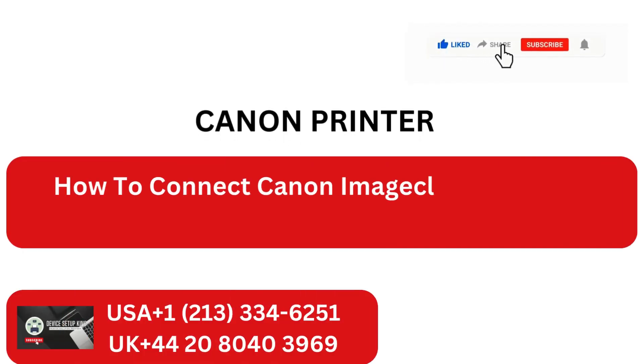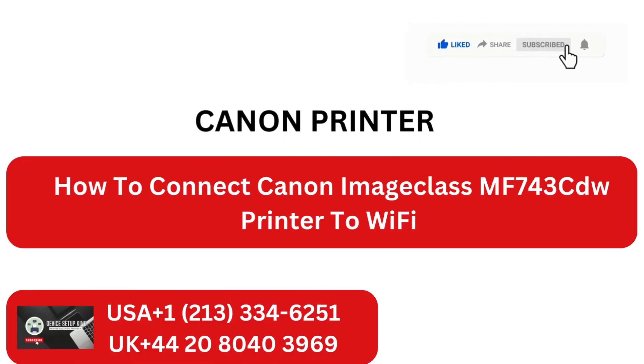How to connect Canon ImageCLASS MF743CDW Printer to Wi-Fi.